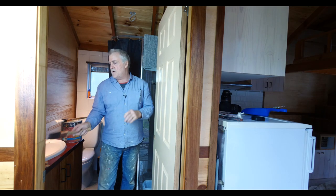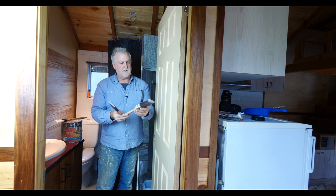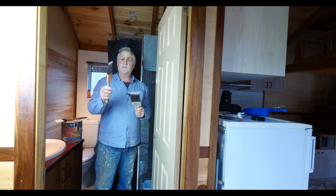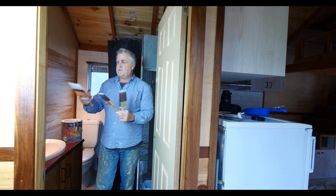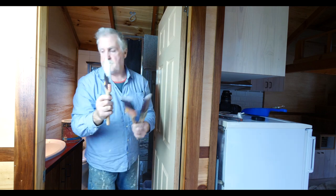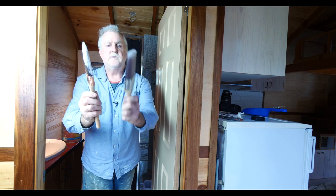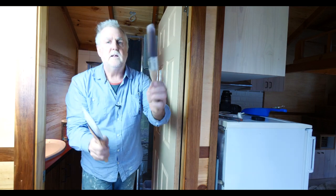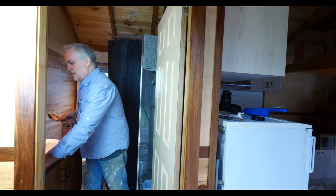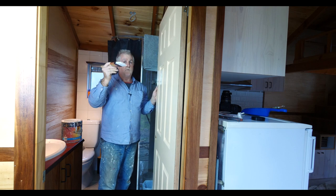These are Purdy brushes — I think they're all XL. This would be a semi-rigid. This is what's called a block brush; this is for cutting in. See how the cutting-in brushes are skinnier right here? These cutting-in brushes are skinnier. This is a block brush for cutting in ceilings and walls and stuff like that.